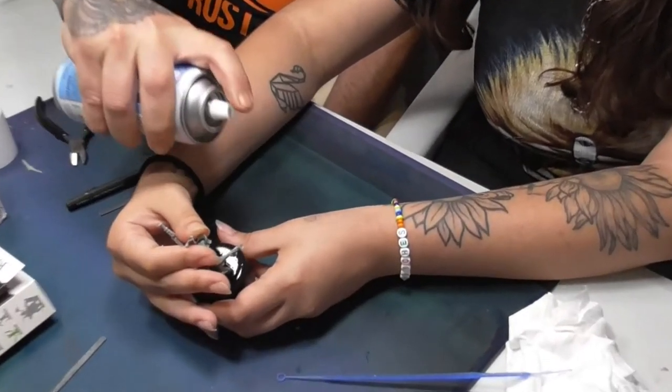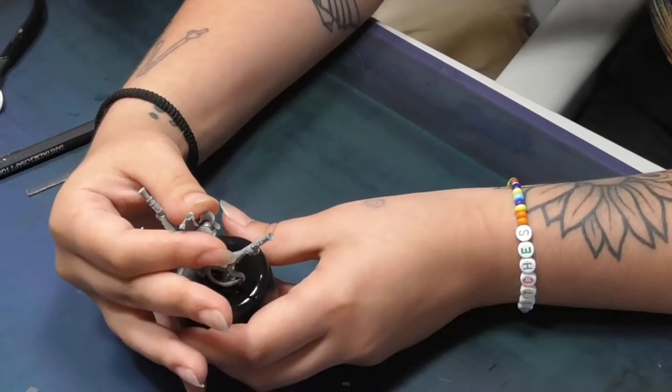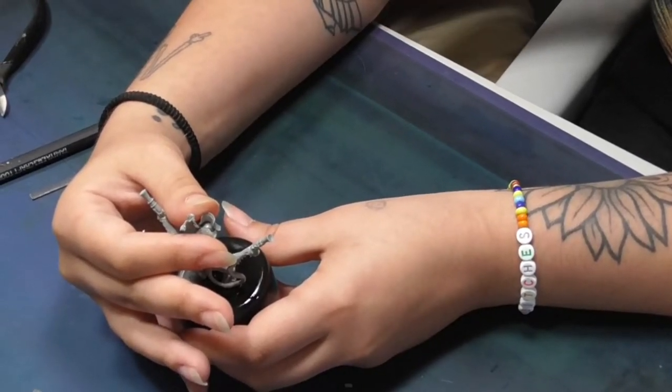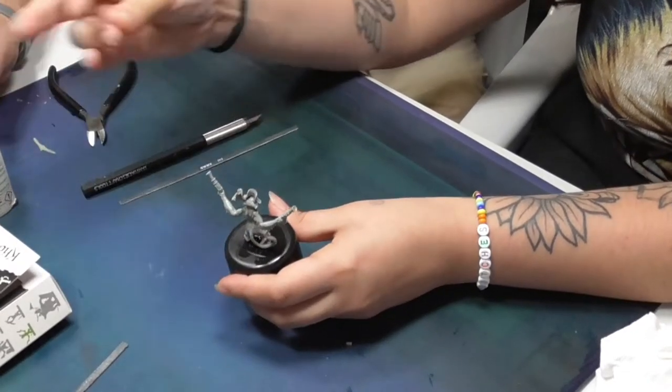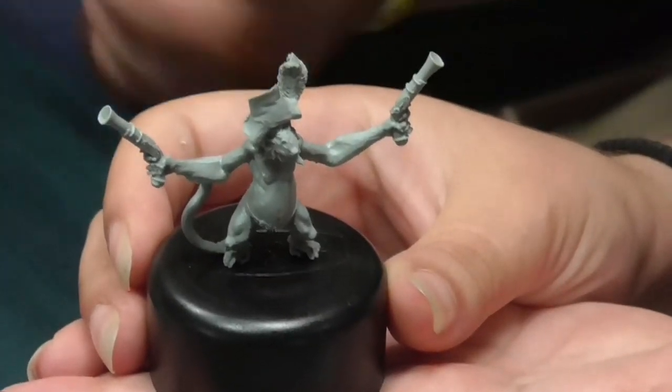Just like this. Wait about 4-5 seconds. You can release now. And it's glued. And it's ready to start painting.